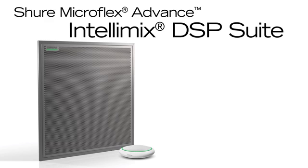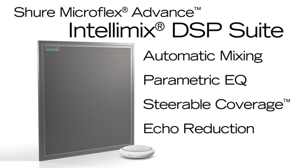Shure's Intellimix DSP Suite delivers a host of powerful tools for maximizing audio quality, including automatic mixing, parametric equalization, steerable coverage, and echo reduction.